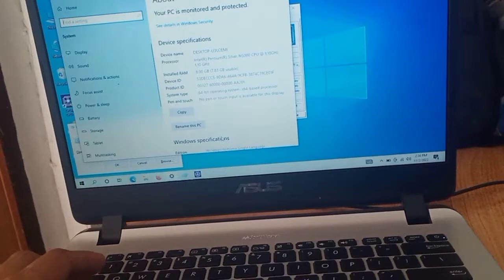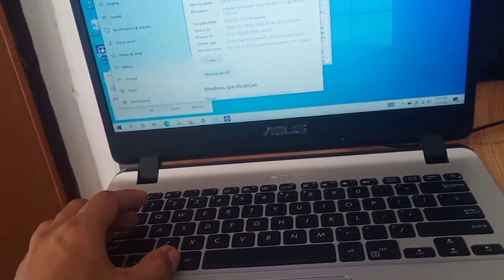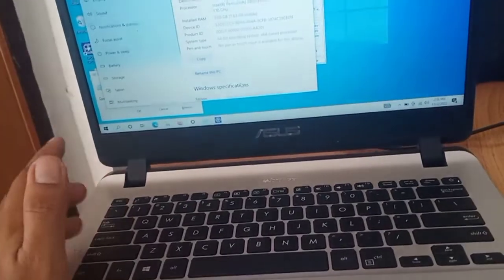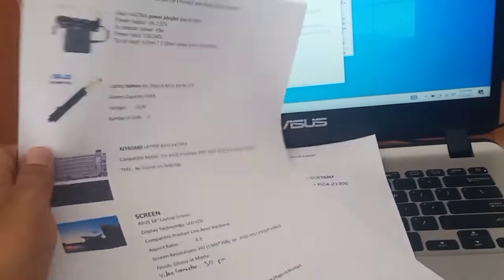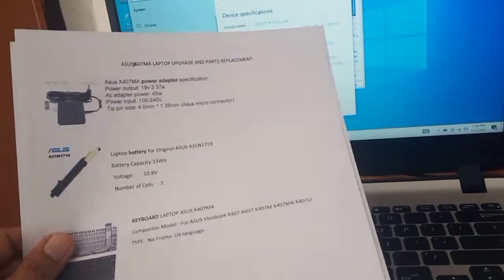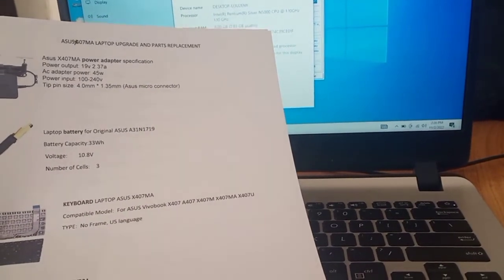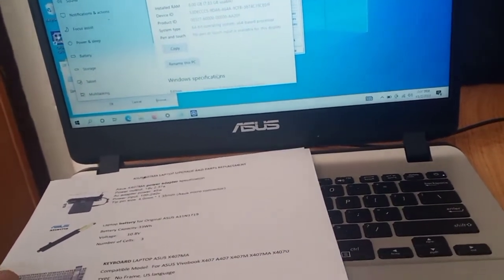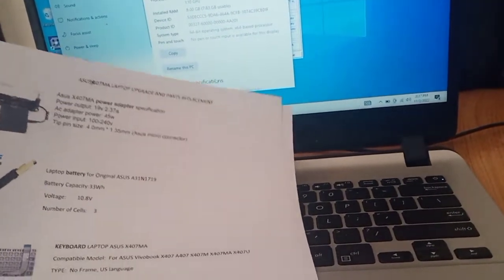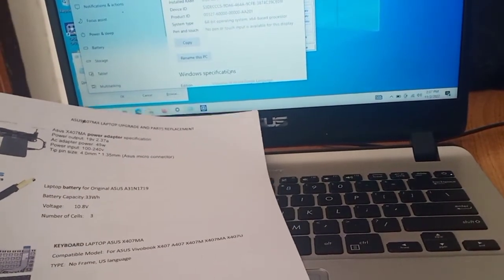I just want to share the basic, or the full, parts replacement and upgrade guide for this laptop. I've already documented it here and printed it out, so you have a reference if you want to upgrade or replace some parts. I will also be discussing compatibility so that we don't encounter errors.